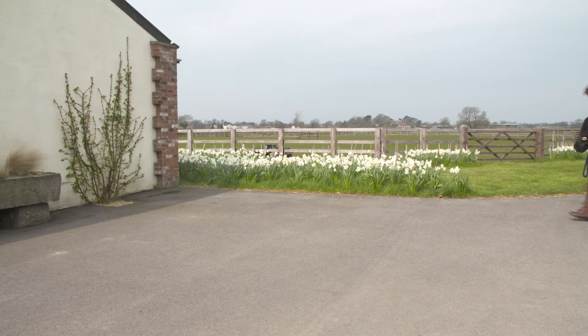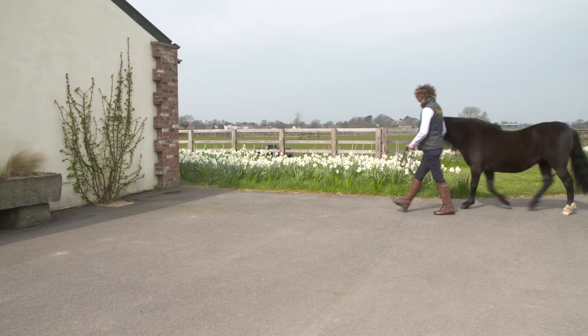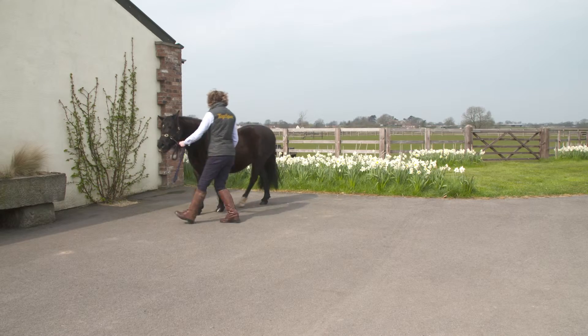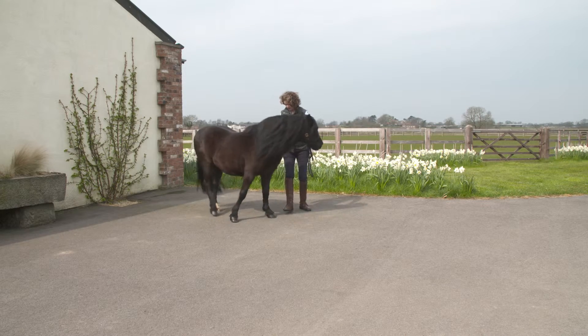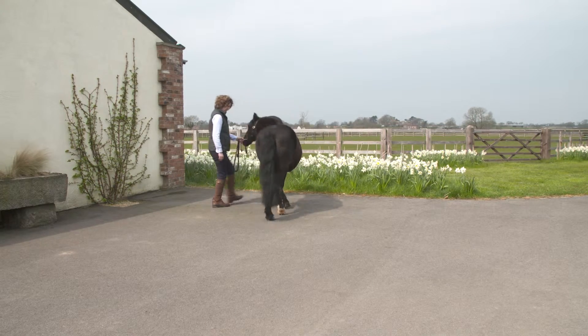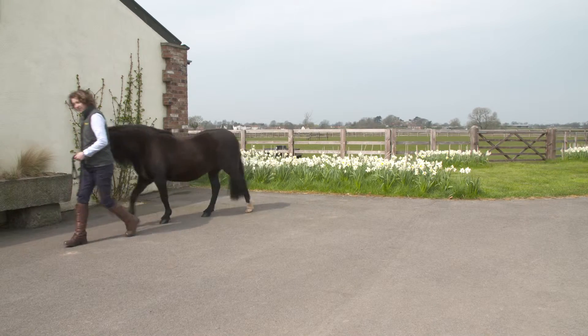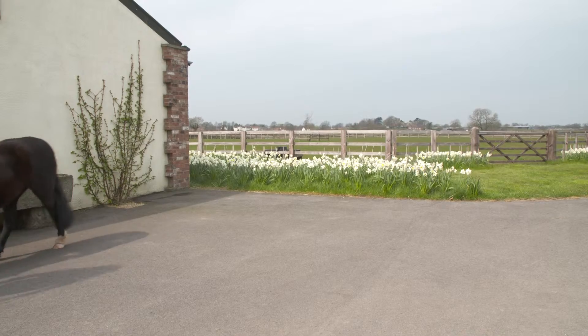Some simple checks can be made on a regular basis which can help with early identification of laminitis. Firstly, walking a short distance on hard ground, especially with some tight turns, can highlight mild foot soreness which might have otherwise gone undetected for those only walking on soft surfaces.